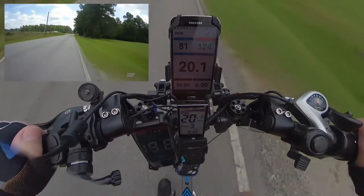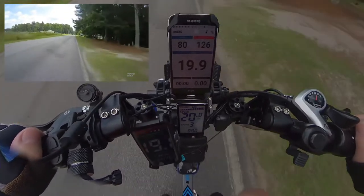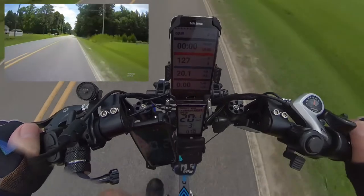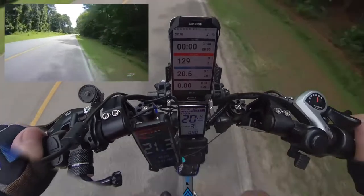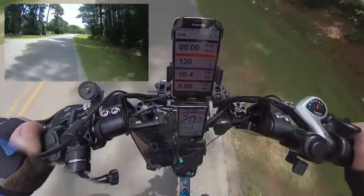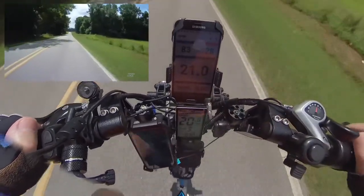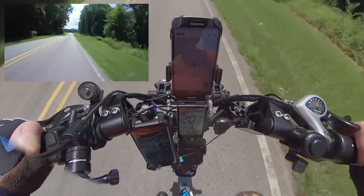I'm holding at about 124 on my heart rate and right at 80 cadence — this is where I'm comfortable. The Wahoo app also has a screen that shows where you are on a map. At the end of the ride I'll show you the rest of the data; there are different things it's keeping up with, though I can't read it now without my glasses.